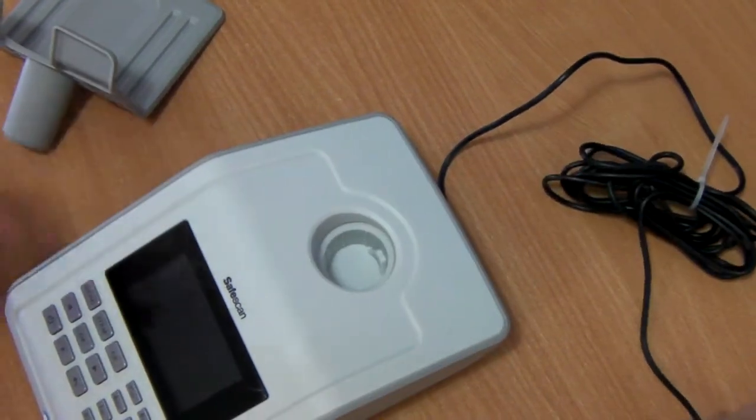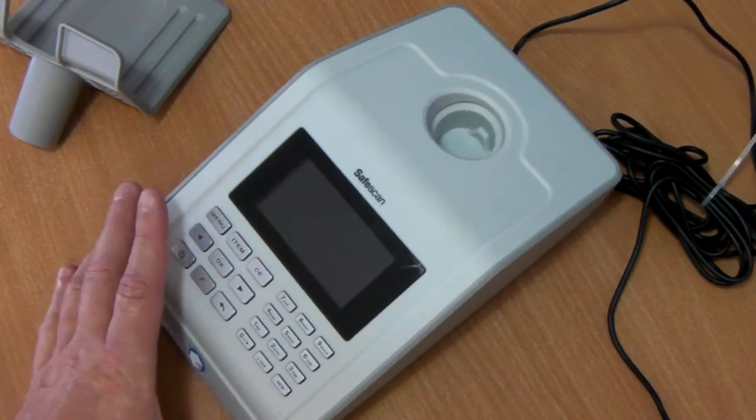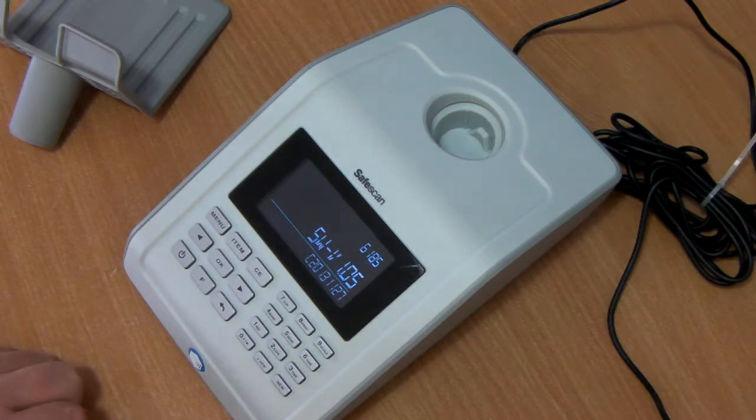Plug it into a suitable power adapter — we always recommend that a surge protector is used — and turn the machine on. The machine displays the model number, the software version and the serial number of the machine.